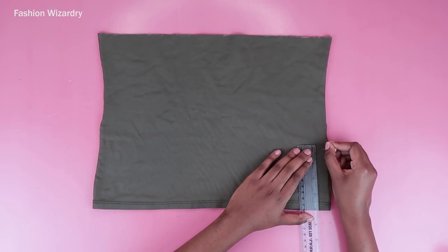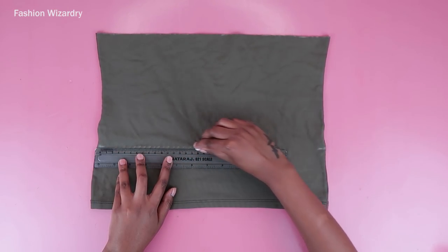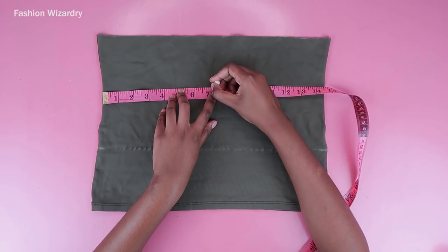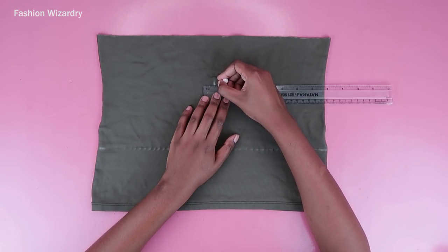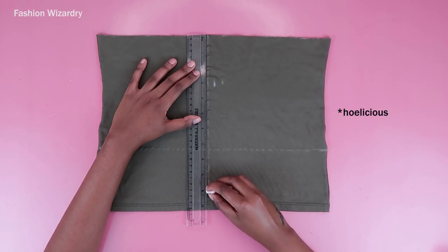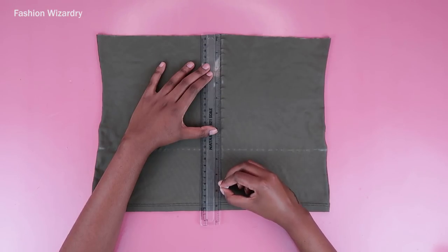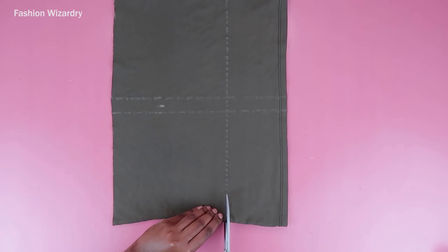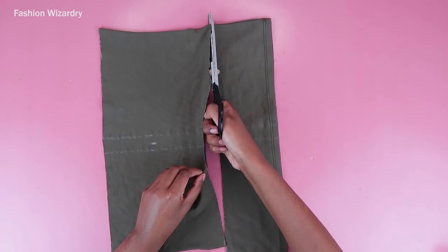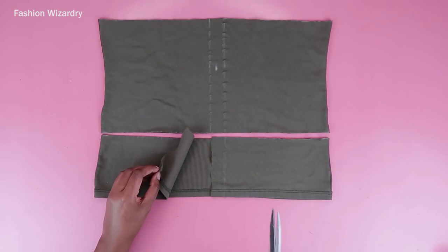While that's drying, I'm going to mark four inches from the bottom of my remaining top and join the two points using a straight line, because we're going to cut everything up and expose as much skin as possible. I'm marking the midpoint — it was seven and a quarter inches — then marking half an inch on each side of the midpoint and drawing a straight line down to make the top more cutout. If you don't want to expose cleavage, just draw your line along the midpoint.